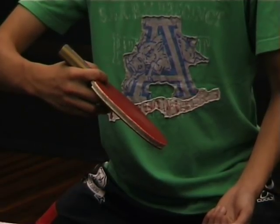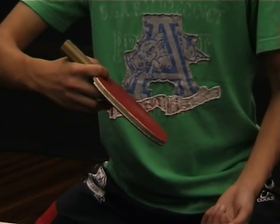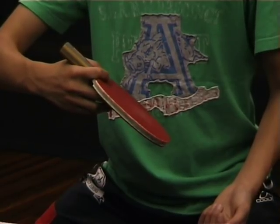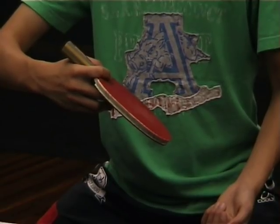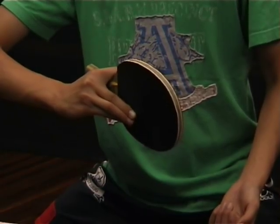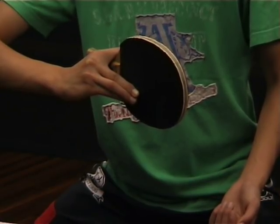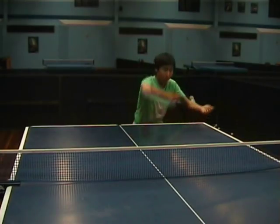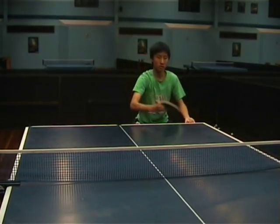The important part of the technique for the backhand topspin is to make sure that you have your grip correct. You'll notice here that Matt's bat isn't quite in the right position. If he tried to hit the backhand topspin with this grip, the ball would go off to the side. To get the correct grip technique you need to show the full face of the bat to the ball. This will eliminate a lot of the errors and get the ball to go straight with the backhand topspin.